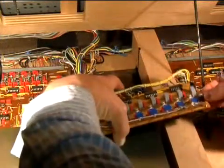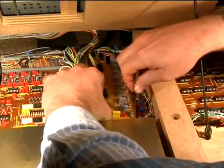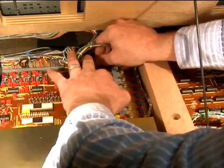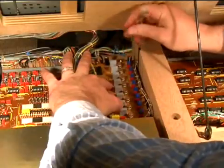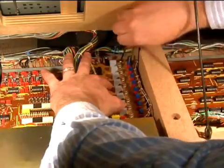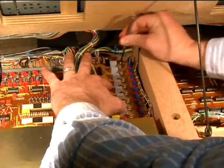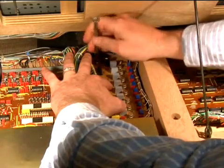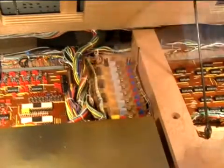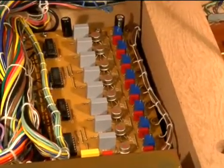Install the board back into the base of the synthesizer. Anytime you work on one of these boards, after you've got everything back installed, check all these wires just to make sure nothing is detached from the board, because it can be a real nightmare trying to find a fault if one of these wires came apart. And there you have it — one happy sample and hold board.